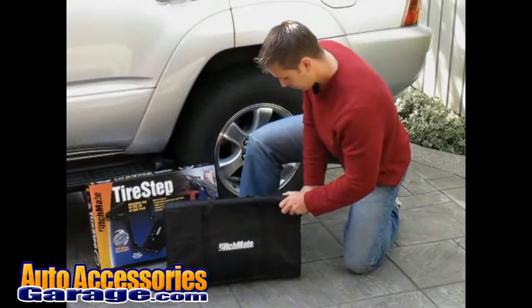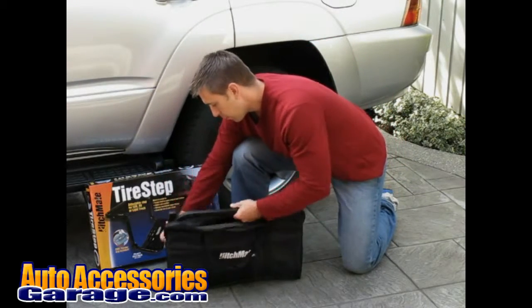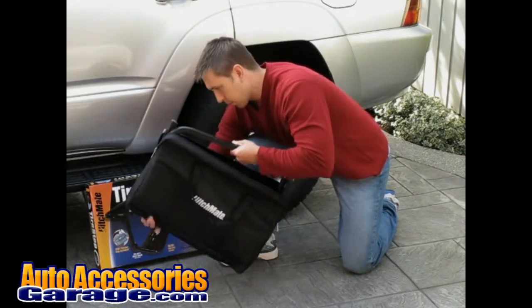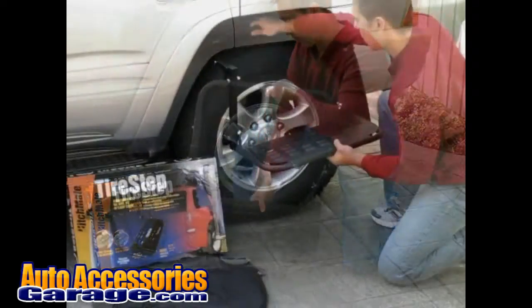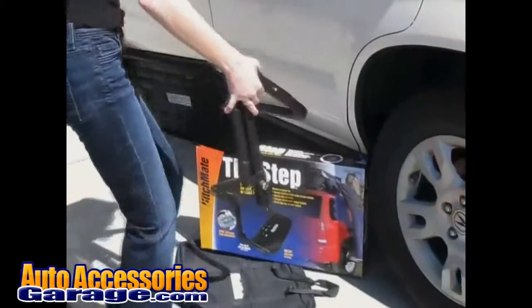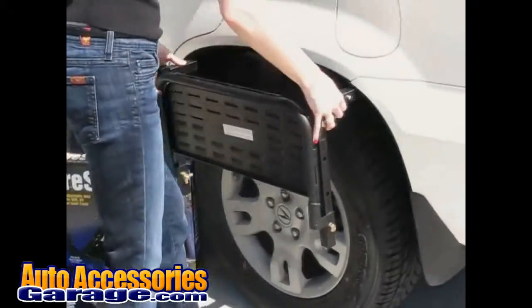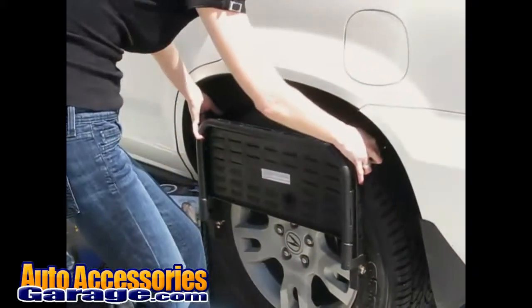The tire step by Heinecker comes completely assembled right out of the box. You may need to make an adjustment just to fit your vehicle. It's easy to adjust, simple to install, and convenient to use.